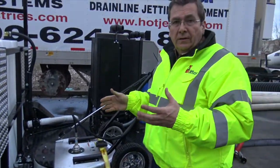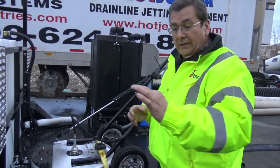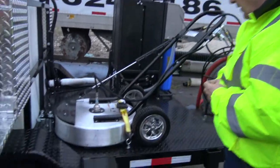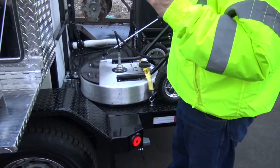I'd rather have a heavier duty trailer than the light duty ones. I see those light duty ones on the web — you really want to pull 500 gallons around on a little stick trailer? We've never had a problem with our trailers breaking or any of those issues. Don't want to have any either.